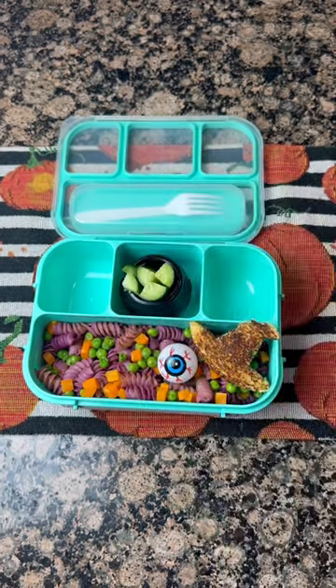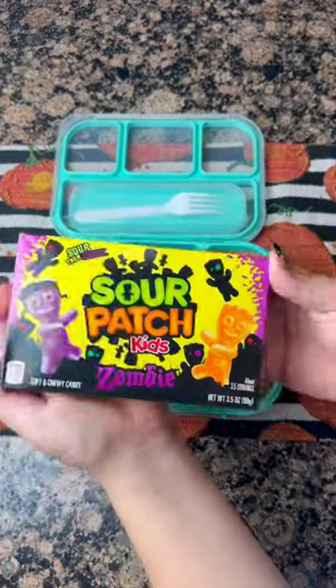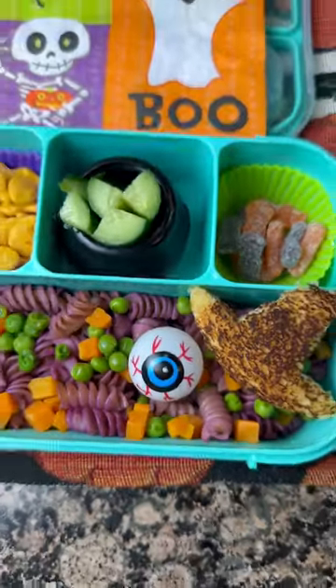On the side, some goldfish, and for the treat, these purple and orange sour patch kids. Come back to see what tomorrow's Halloween themed lunchbox is!